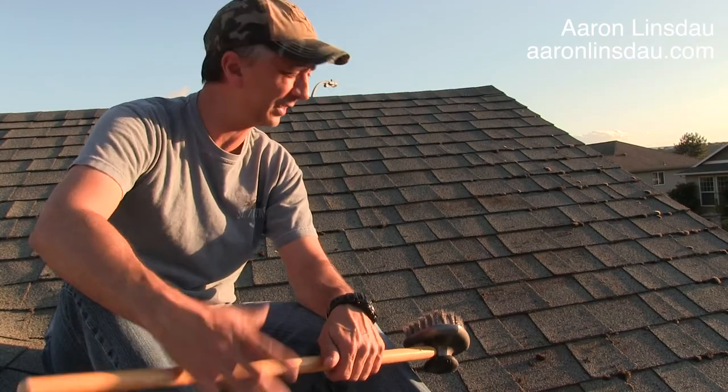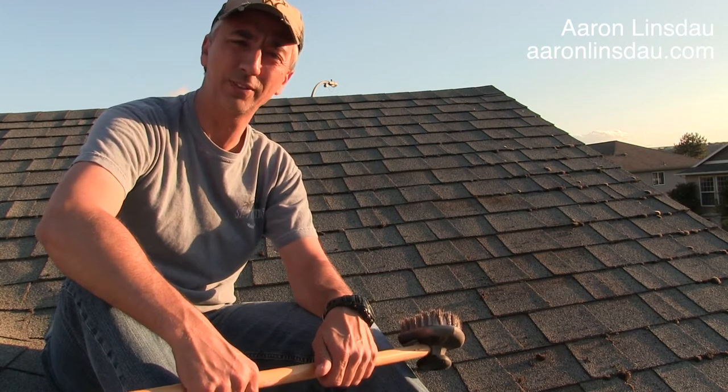My name's Aaron Linsdow. I'm a professional adventurer and sometimes I've got to do some adventuring on the roof. Please like and comment on the video and subscribe to the channel if you found this helpful. Thank you very much and be safe on the roof out there.